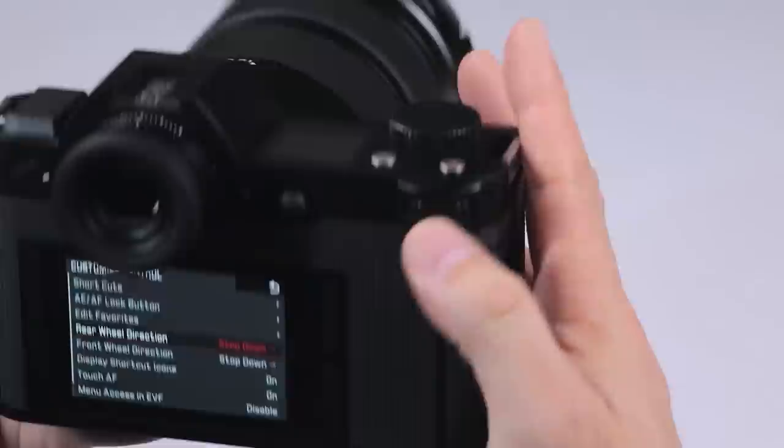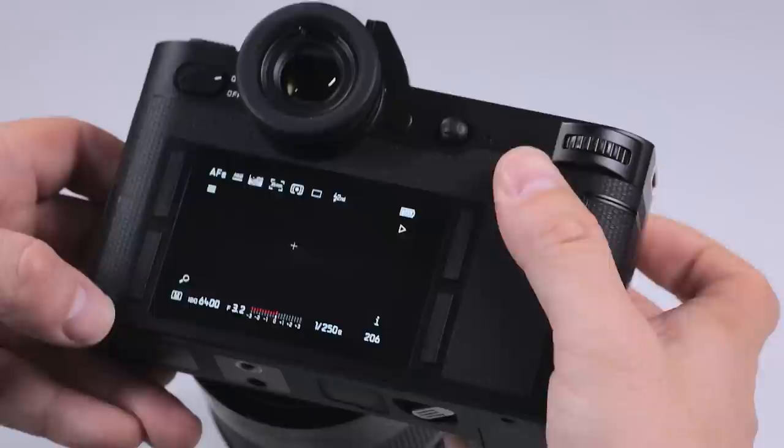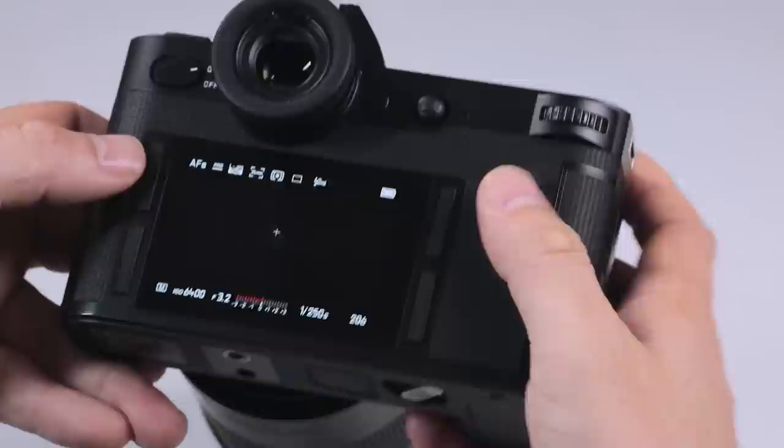We can also adjust our thumb wheel — front, which is the top shutter right here, or the rear — and we can adjust the direction for up or down in terms of shutter or aperture.